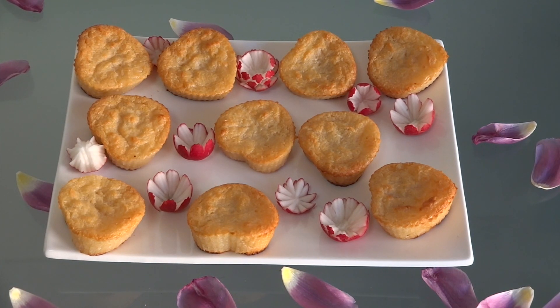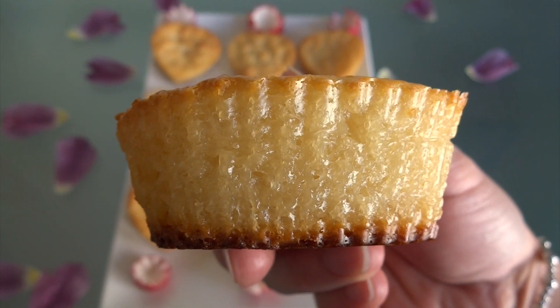Hi guys! Today I'm making baked cassava cake — bánh khoai mì nướng. If you want to join with me, let's begin.